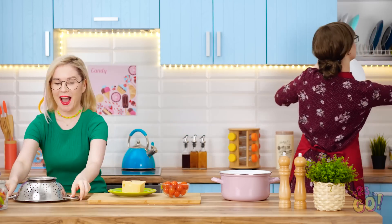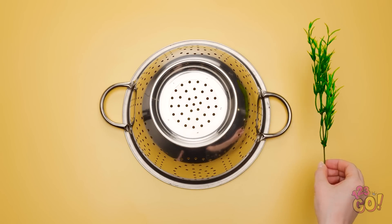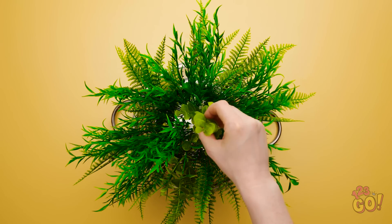I think I might be able to do something with that. Yoink! You're coming with me, colander! I've got the colander. And now I need some fresh plants — and by fresh, I mean fake. I'll stick them in the holes and put them all over the colander.